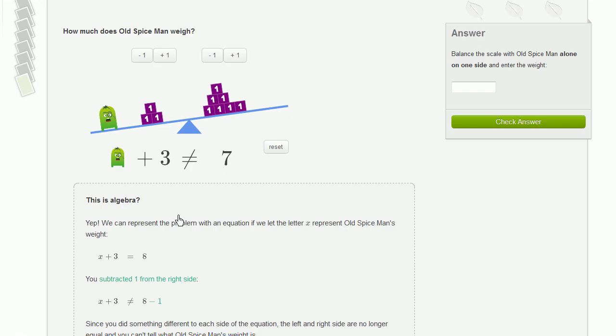There's an explanation of it below here. What we want to do is add or remove blocks from the left or right-hand side so that we're just left with Old Spice Man on the left-hand side, but the scale is still balanced. So whatever's on the right-hand side is how much he weighs in blocks.